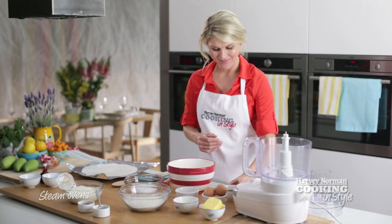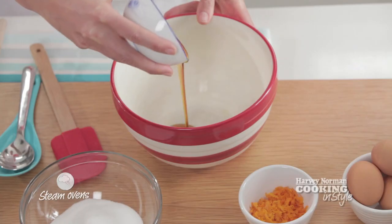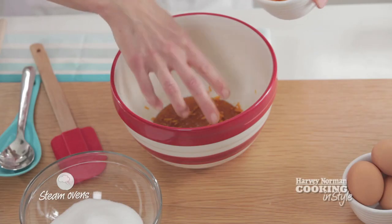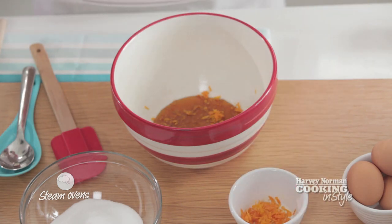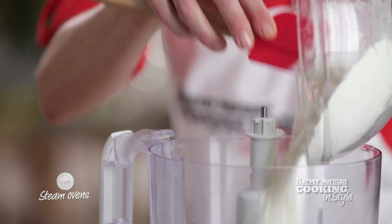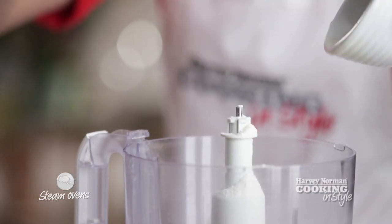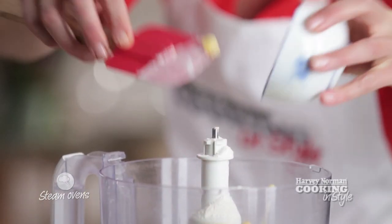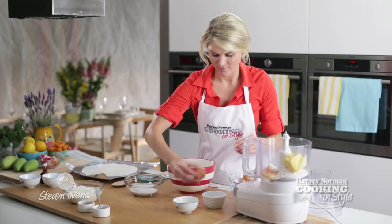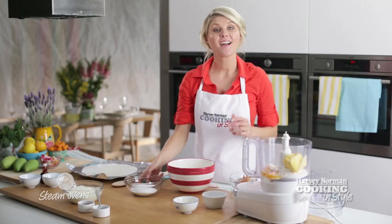To get going with our pudding, pour some golden syrup into the bottom of the pudding basin. Add in half the orange zest. This will give us a beautiful glossy top to the pudding when we turn it out later on. Now for the batter, place the flour and baking powder into our food processor. Add in the remaining zest, the butter, and three eggs.